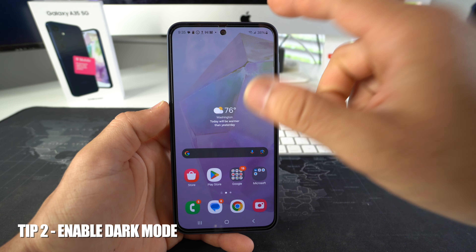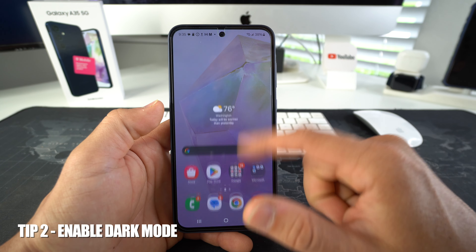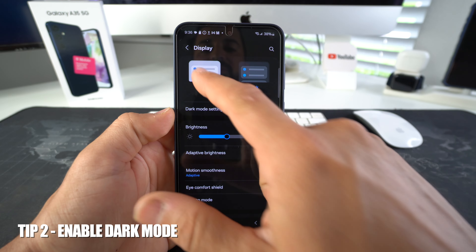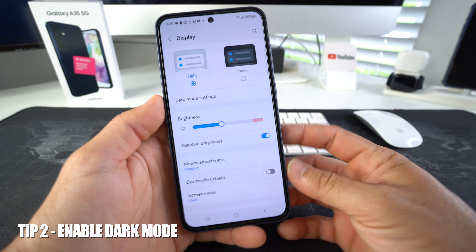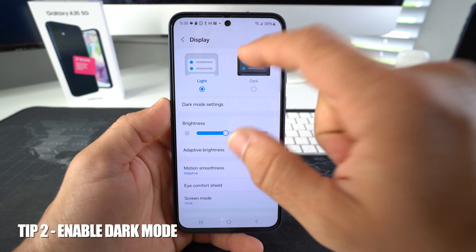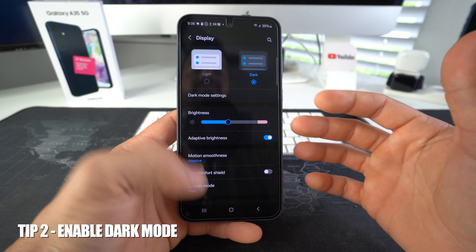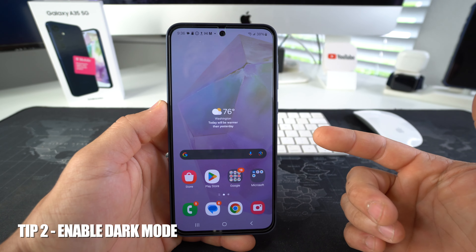Tip number two is to enable dark mode. When you're setting up your phone you can do that, or you can also go to Settings, scroll down to Display, and up here you'll see light mode and dark mode. If you use light mode, that high brightness all the time drains your battery faster, so in the long run it will be worse for your battery. Go ahead and select dark mode — this will help you use less battery on a day-to-day basis and ultimately maximize the lifespan of your Galaxy's battery.